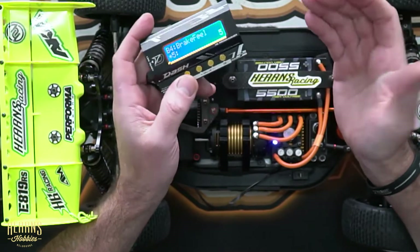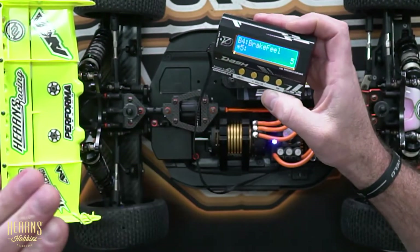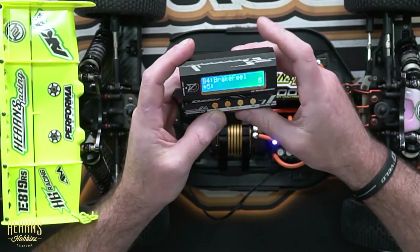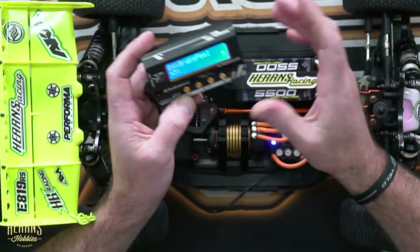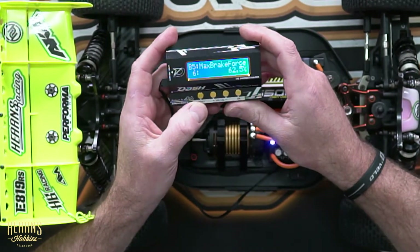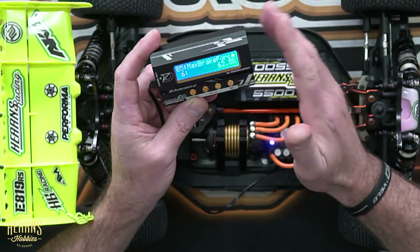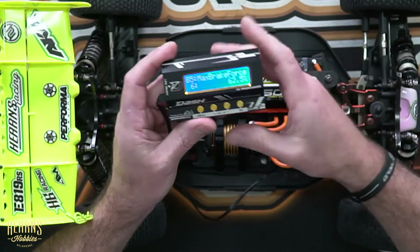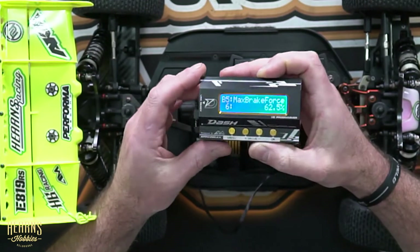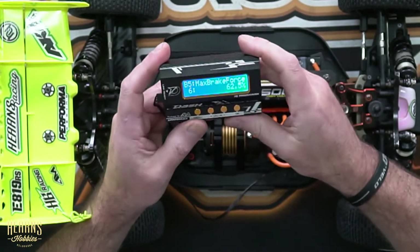Next we've got brake feel. This is when you're into the brakes — it's almost like a throttle curve but on the brake scale, taking it from linear like a compression setting. It's factory set at 5. Then we have maximum brake force. Being an off-road car, I've got this set at 62.5%. This value can go from 25% all the way up to 100%. With minimal traction in off-road, I don't want to just hit the brakes and have everything lock up and cause excess stress on the gearboxes and diffs. So 62.5% gives me the ability to brake at the end of the straight and into corners without the car locking up — effective, nice braking.